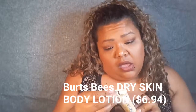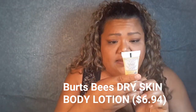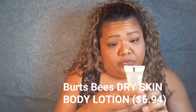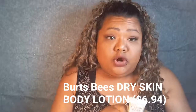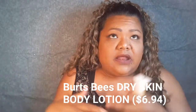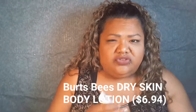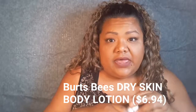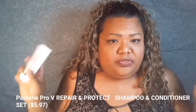Next is Burt's Bees body lotion — milk and honey. I've never used a Burt's Bees product before. I've always seen them, and I thought they had really cute lip tint colors, but it was always too much — like four dollars for a lip tint, I'm like no. But I'm glad I got the sample to try and see if I like the company.